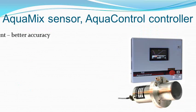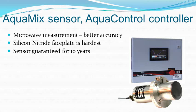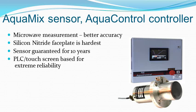The AquaMix sensor uses microwave measurement for the best accuracy. Its silicon nitride faceplate is the hardest in the world, giving it more years of service than any other. The PLC and touchscreen controller has the same amazing reliability as the BatchTron batch controller, giving you trouble-free operation and a low running cost.